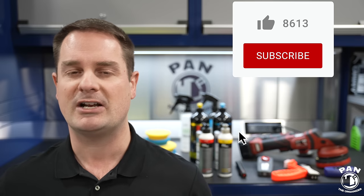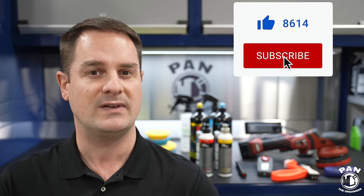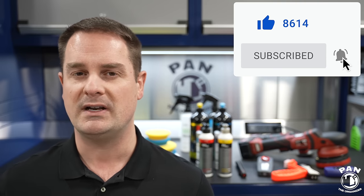By the way, this is a multiple-part series I call Detailing 101, where you learn every single step of the detailing process. Make sure you're subscribed by clicking the subscribe button under this video so you won't miss future videos. The series covers washing your car, decontaminating your paint, machine polishing, and the application of paint protection at the end.